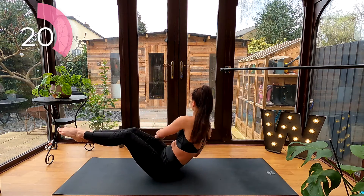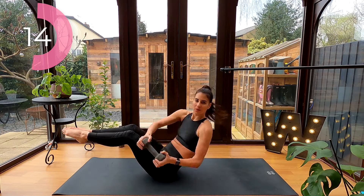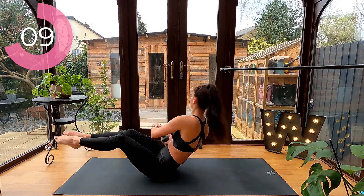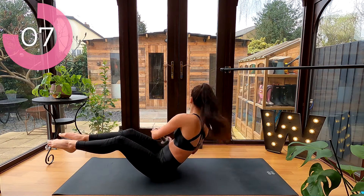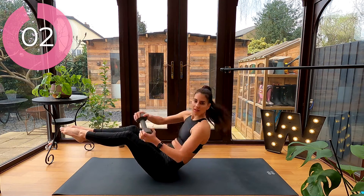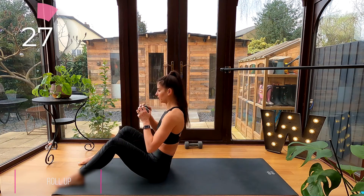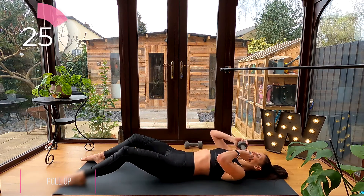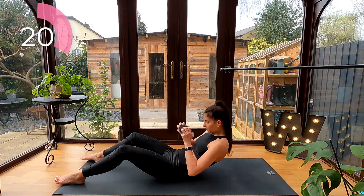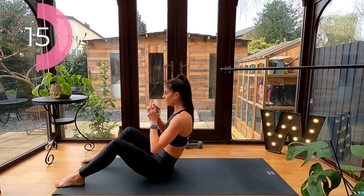Roll ups: bend your knees with your feet flat on the floor. Slowly roll yourself down, bringing the dumbbell into your chest, and as you exhale roll yourself up and press the dumbbell up to the ceiling, trying to get your biceps up to your ears. Really control yourself on the roll down.